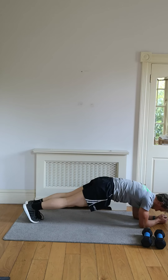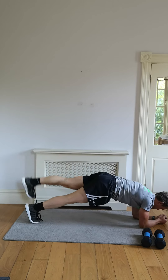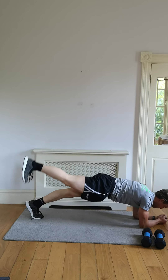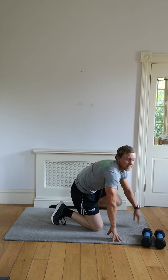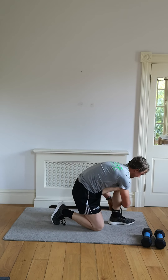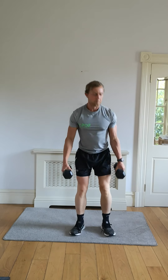Start the sweat — five, four, three, two, and last one, finish it out, and we're done with seven. We're now back up to the top. We've got squat with side raise — let's go.